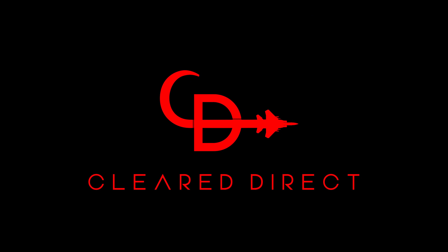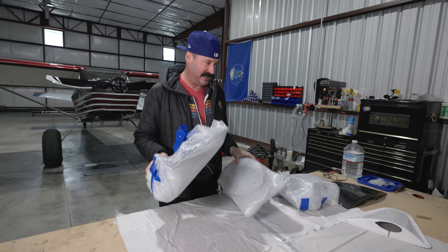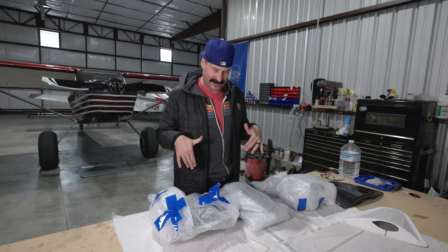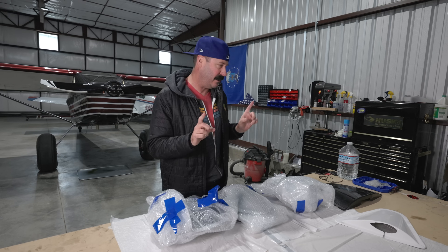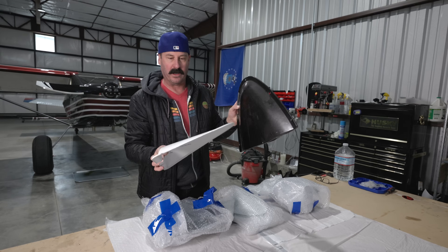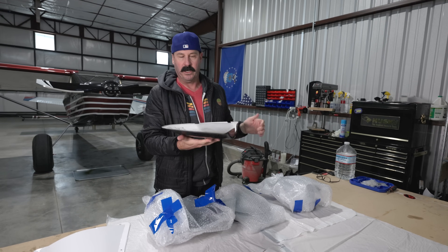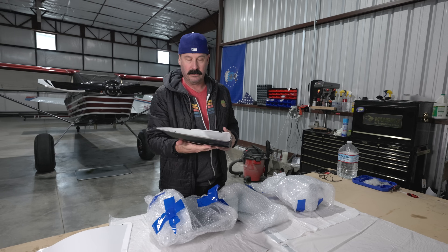This is going to be key. Hey guys, it's Steve. Welcome back to Clear Direct. We've got some bogey upgrades here. AeroSport Products sent me these fairings. We're replacing these two fairings on the Rans S21 — this one goes on the wing lift strut, and then this one goes underneath the belly for the gear strut.